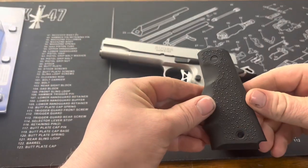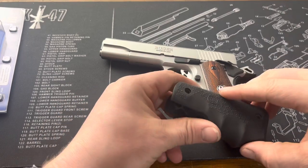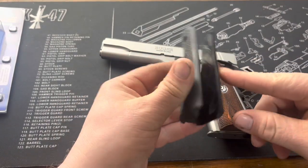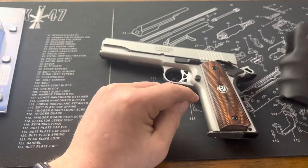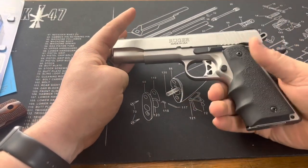With that being said, I'm going to go ahead and pop these off, get this new grip installed, and give some comments on that. Okay, as you can see, I got them installed here on my 1911.